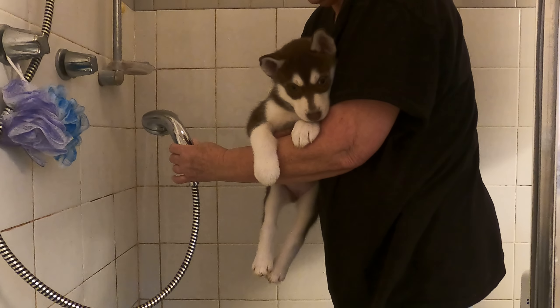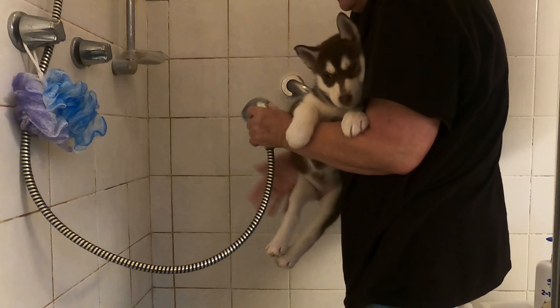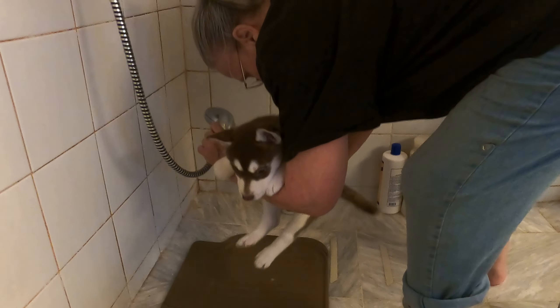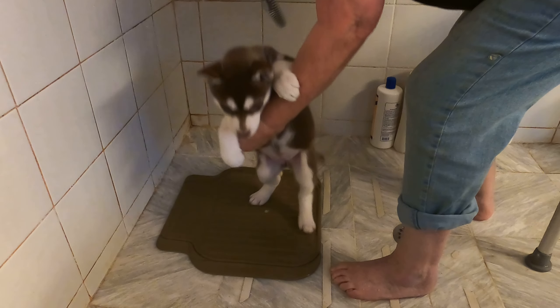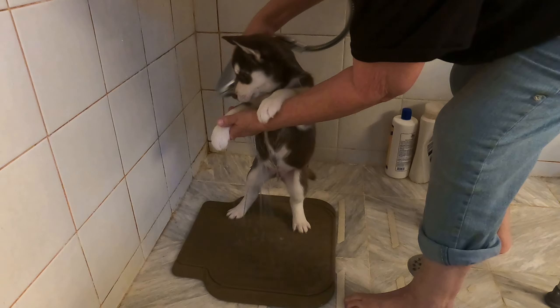This is Jade Flowers and she's going to have her very first bath. I've already checked the temperature of the water and it's just right. I'm going to put her on this little car mat right here so she doesn't slip and slide. And I'm just going to wet her down with this water.